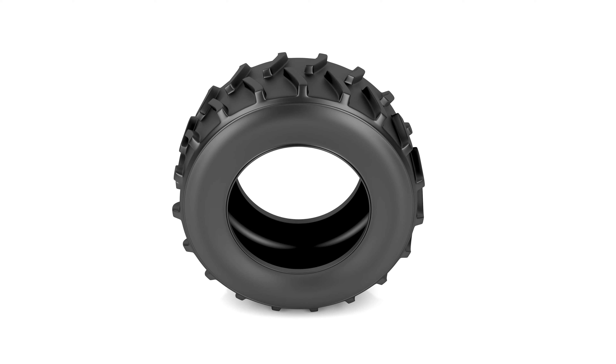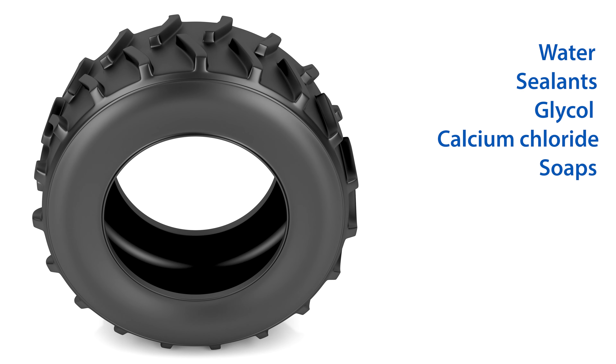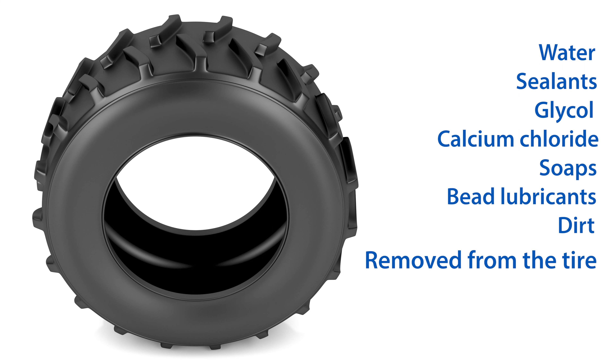The inside of the tire must be cleaned and dried. Water, sealants, glycol, calcium chloride, soaps, bead lubricants, or even dirt must be removed from the tire. If the tire is rinsed, the inside of the tire must be dried prior to flat-proofing.